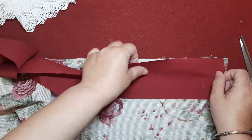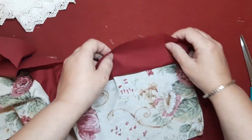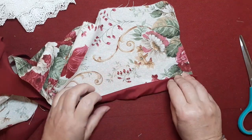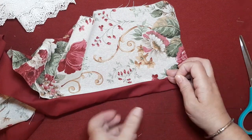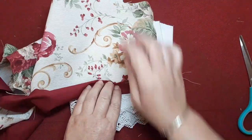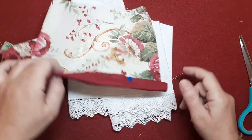Lo que voy a hacer va a ser, por la parte del revés, hacer como si fuese un bies. Por la parte del revés voy a pasarle un pespunte, después le voy a dar la vuelta y por la parte del derecho voy a doblar y voy a coser. Al dejar esta tira, que hace como un corte realmente, pues el tejido blanco se va a ver más blanco, pero no va a hacer el efecto de sucio este de arriba. Es un pequeño truqui que a mí me da resultado.